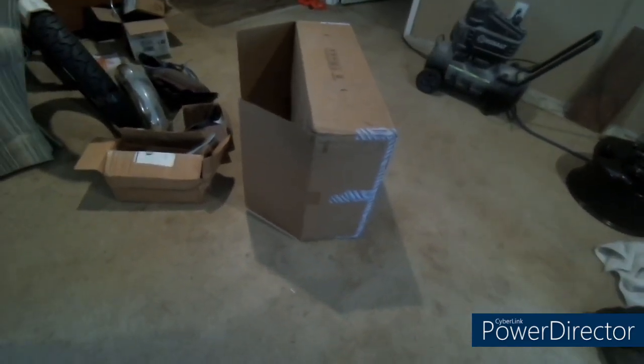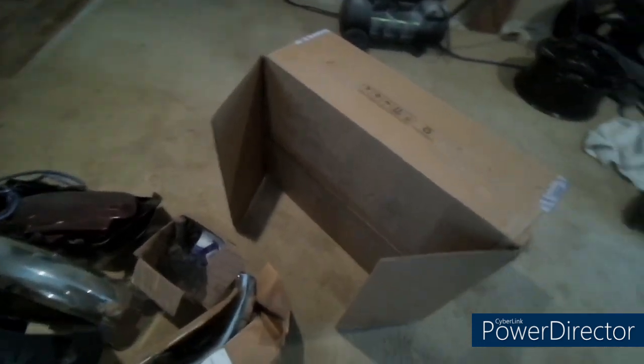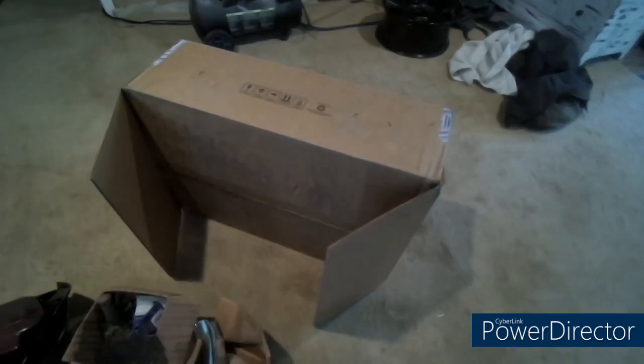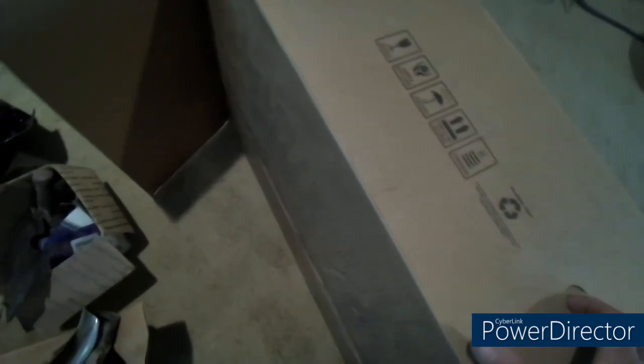We got the new EG4 6000. FedEx delivered it to the wrong address and somebody went and found it for me — they also delivered that same person's product here. So we got 89 pounds of whatever. I just dragged it in the door and I noticed there's not many YouTube videos on the 6000 product, so I figure I'm going to do a video on it.